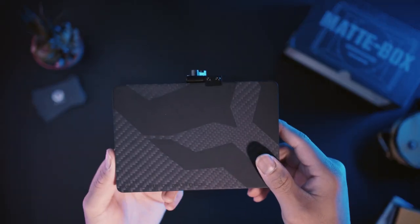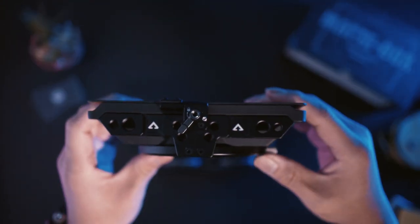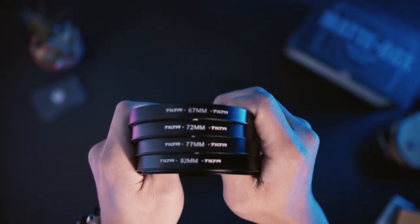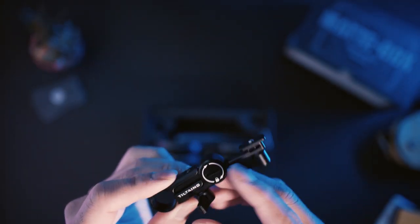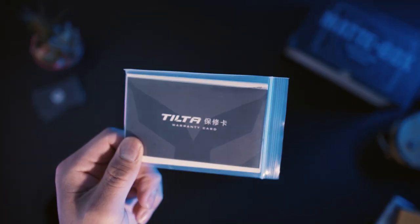Out of the box you get the Mat Box and the flag. It has 8 mounting points and 2 cold shoes on the top for mounting accessories. The flag is made out of carbon fiber. You also get 4 adapter rings — they're 67, 72, 77, and 80mm. You get a single rod holder, a 15x100mm rod, and also a couple of Allen keys and a manual.